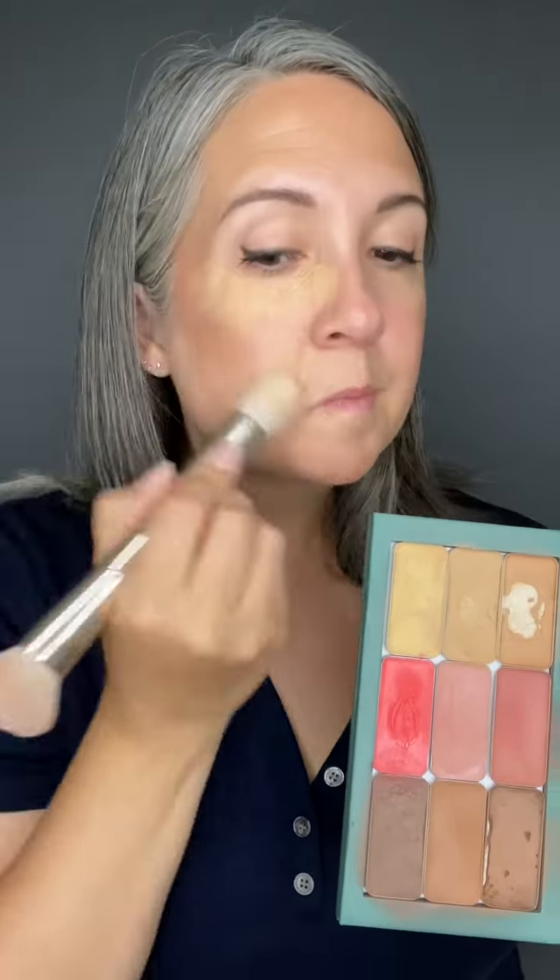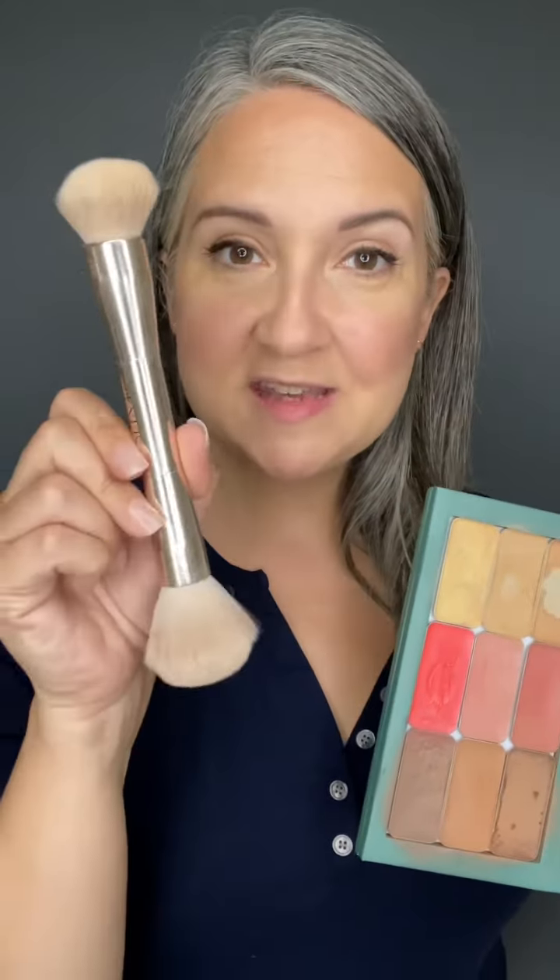You're going to get more of a medium coverage with this brush because of how loosely packed the bristles are. Flipping it over, I'm going to tap right into my all-over shade. Now I'm going to switch brushes and head to the blush bronzer brush.